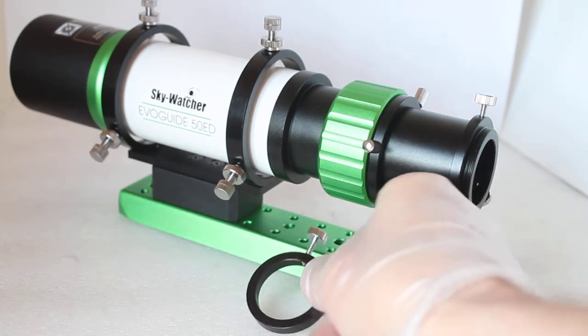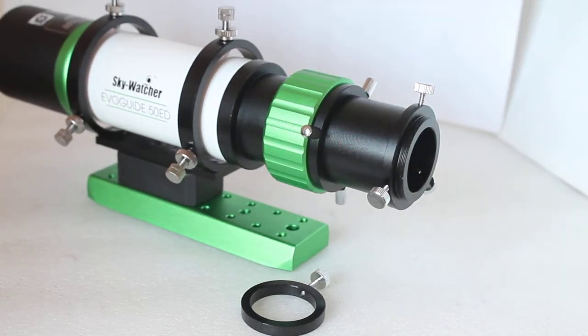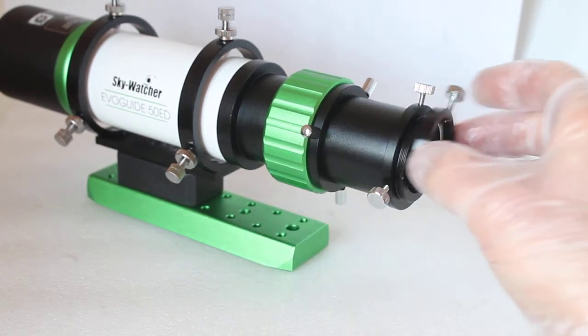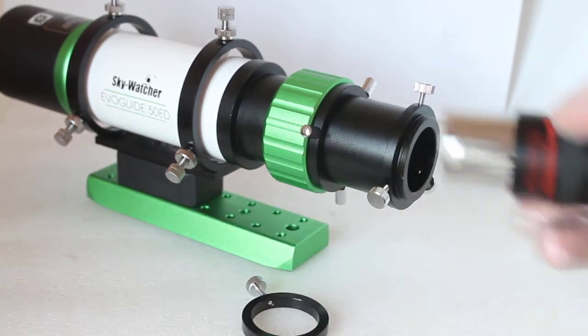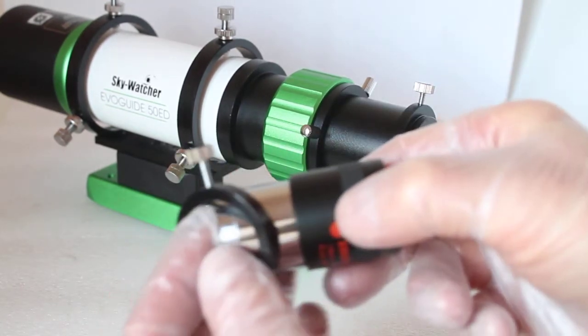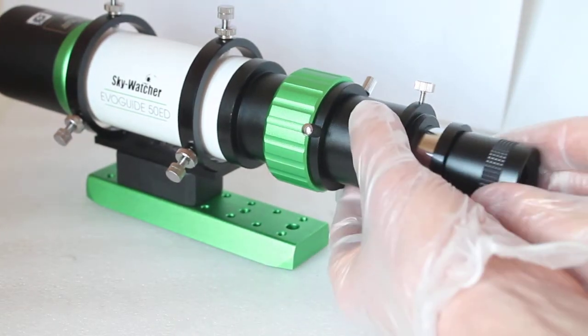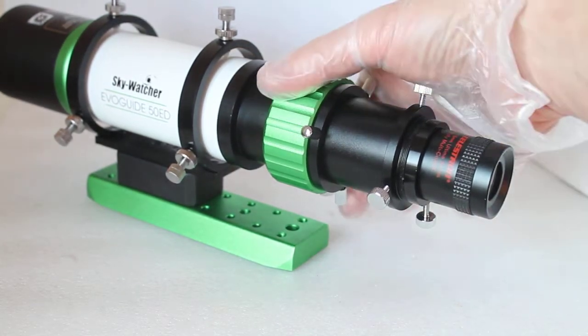Inside the box you also have a spacer. What's that for? You can use this scope as an inverted image finderscope — you do not put the spacer on for that. What you do is get your eyepiece, slide it over the 1.25" opening, insert it, and use the focusing wheel.